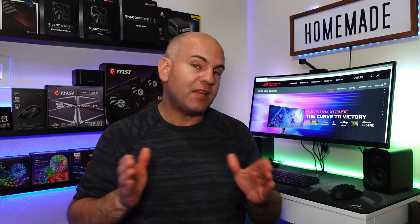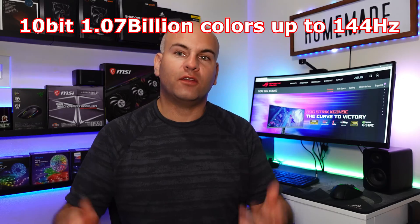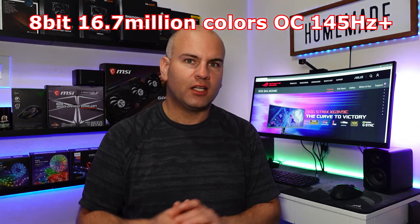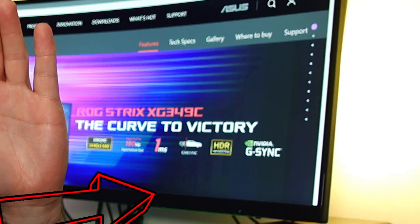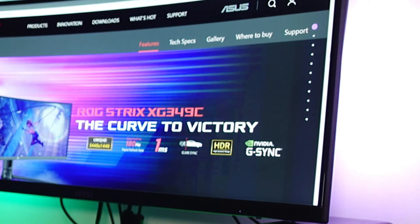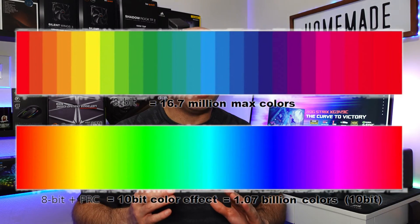How about that 10-bit color? That is 10-bit up to 144Hz. When you overclock, you'll have to drop down to 8-bit color. What does 10-bit color do? Well, it helps to prevent image banding — lines you actually see where the tones don't blend together nicely. That is where images are estimated, and 10-bit color will help to make those estimations more accurate and get a really nice smooth image.